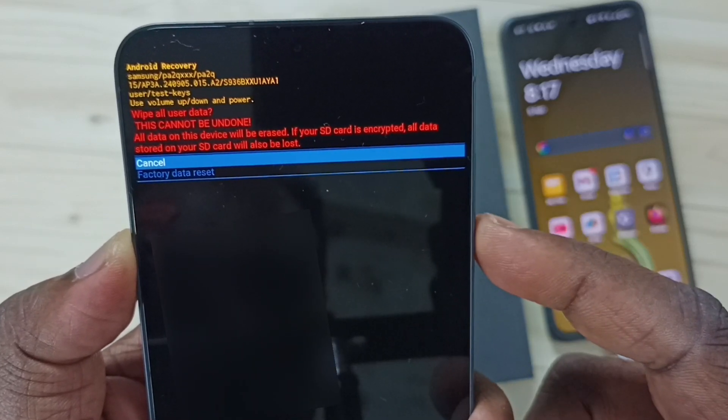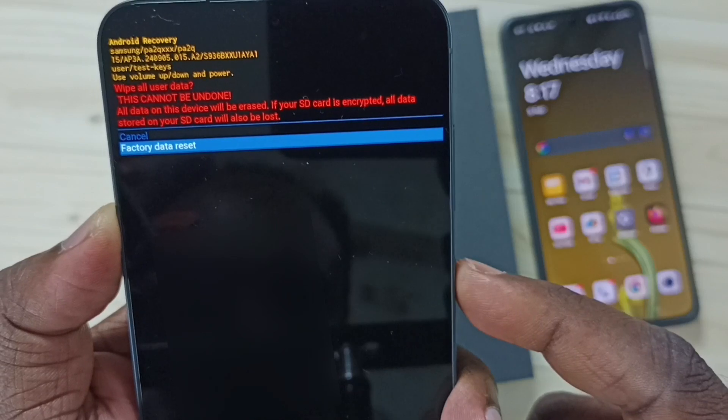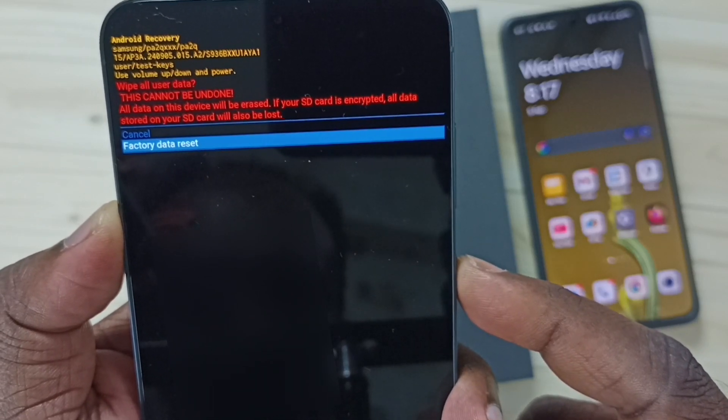Then, using the volume down button, select 'Factory data reset', and press the side button to confirm the selection.